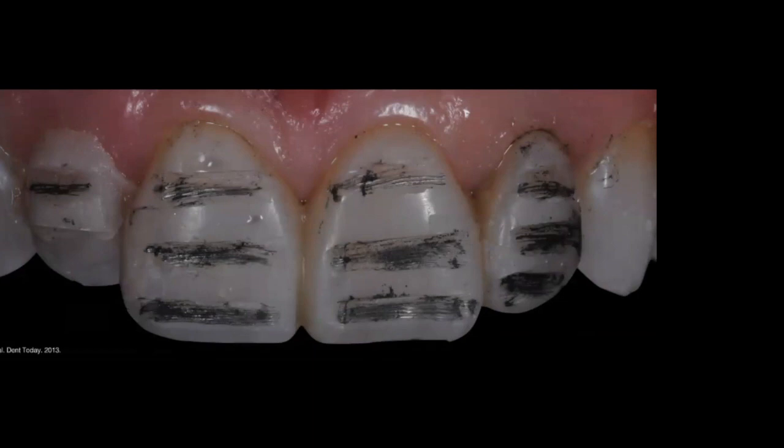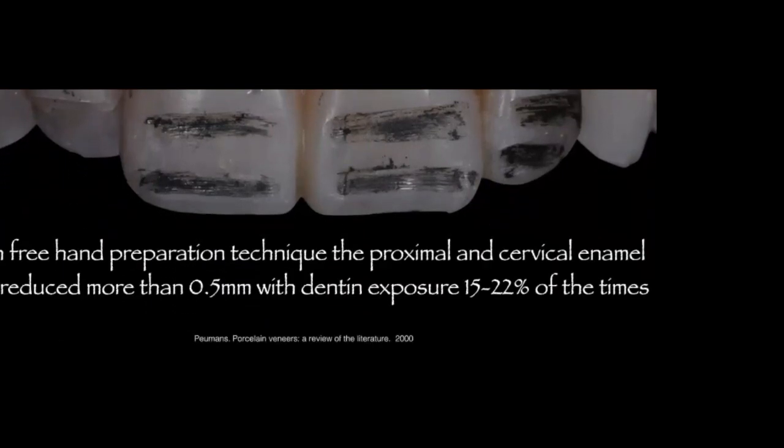In my protocol, I always fabricate prototypes, send patients home for at least 15 days, and when they return I create depth-cutting guides through the prototype and mark them. Then I use the coarse diamond bur to connect all three depth-cutting guides. Research comparing this controlled reduction to freehand reduction shows that with freehand reduction, 15 to 22 percent of the time you will over-reduce and expose dentin, increasing fracture risk and weakening the bond.